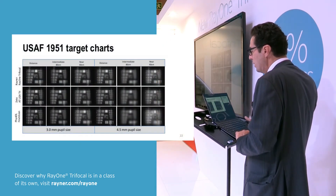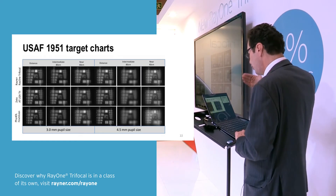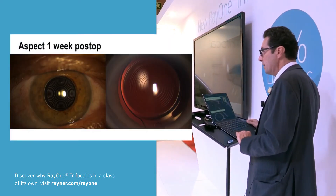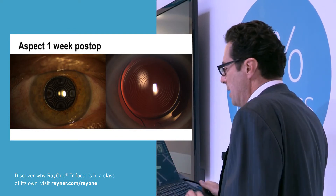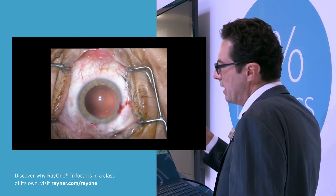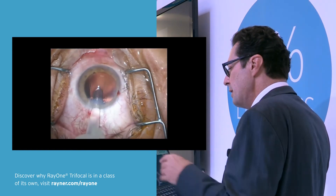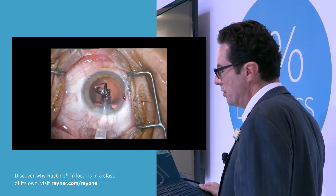Here you see the target chart from in vitro measurements. Now I'd like to present my 10 first cases — five patients — this is the result after one week. They all went fine. It's easy to implant, they center well, it's a well-known platform. In the video, you should aim for a 5mm capsulorhexis and then implantation is straightforward. The injector has a very narrow nozzle of 1.6mm at the tip, with an incision of about 2.4mm, and the injection is straightforward.